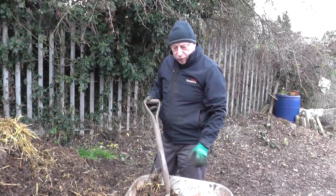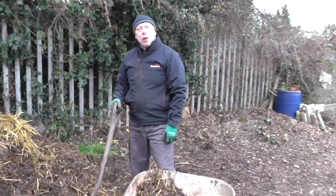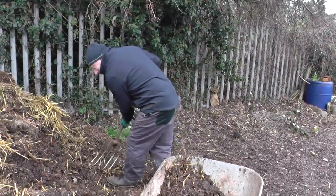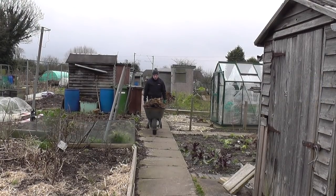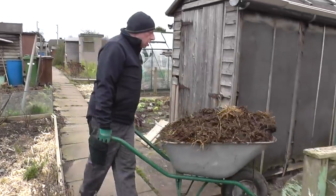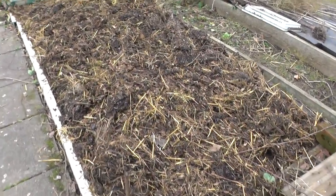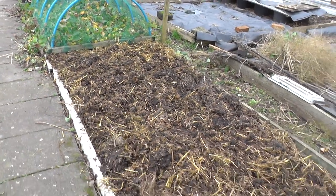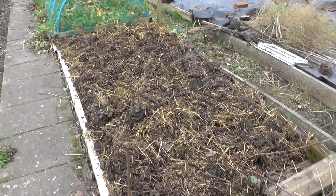Here we go. Santa was a bit late arriving at the allotment this year, but it was well worth the wait. Smells lovely and keeps you warm in this cool weather. This is the asparagus bed now — all cleared up, weeded, and a nice top dressing of rotting horse manure. I'll leave that for the next few months and hopefully that'll feed it ready for a good crop.